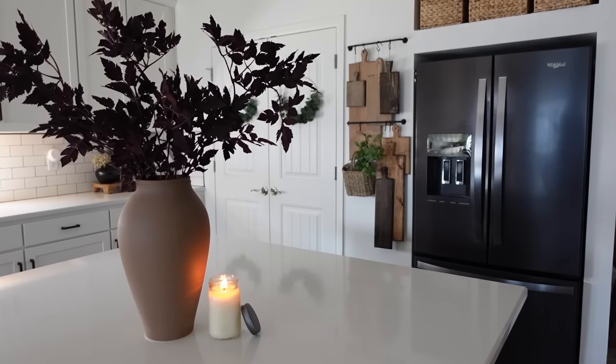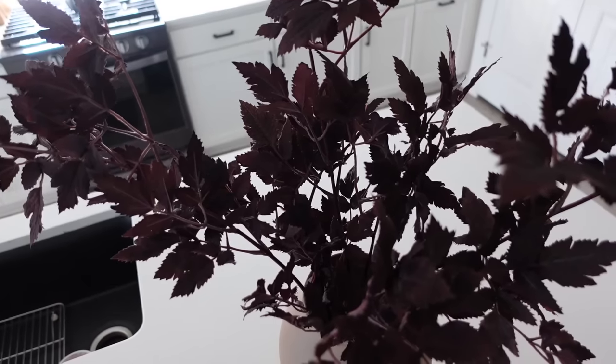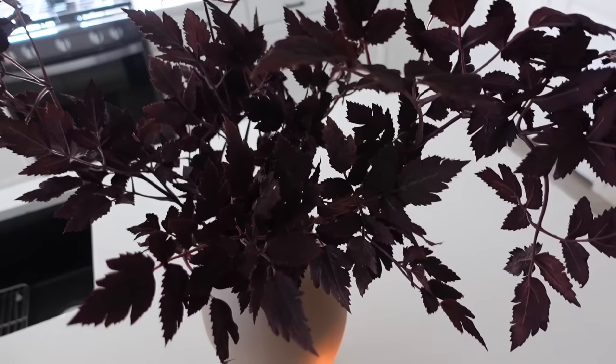This is our third fall here in our house and this is hands down my favorite centerpiece for our kitchen island. You'll have to let me know what you think of it in the comments down below.